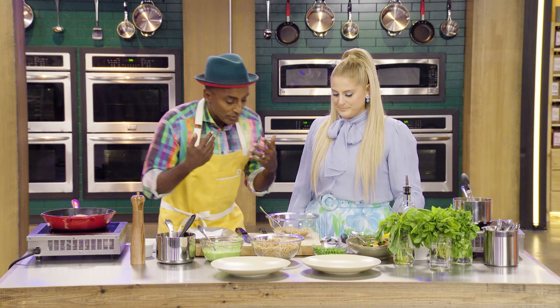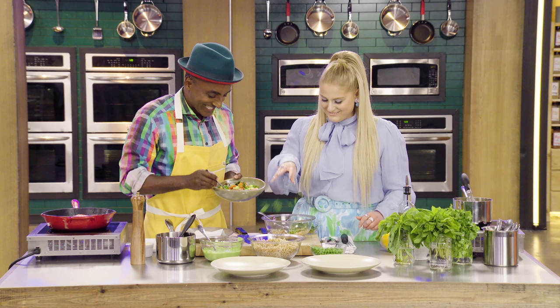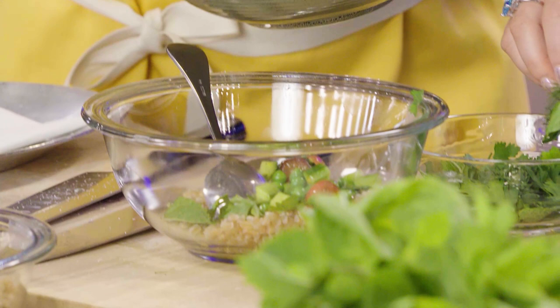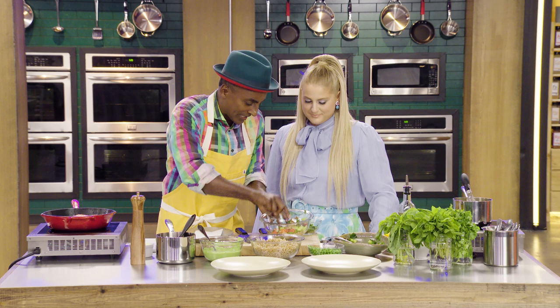The farro is here — it has one level of texture. We're going to add in some fresh herbs. Go ahead, be aggressive with it. And then I'm going to add in some tomatoes, peas, and a little bit of cucumber. It's so fresh. You want to eat food that is both delicious, good for us, but also super healthy.